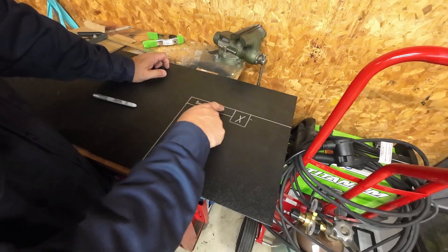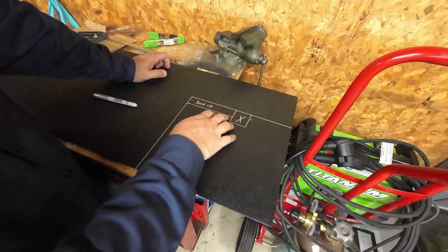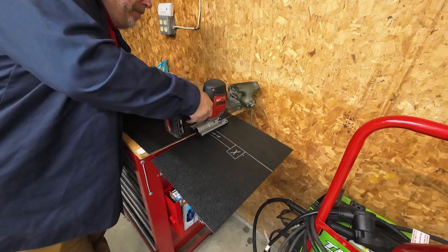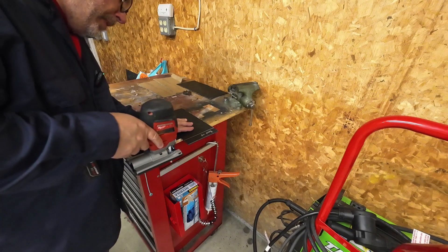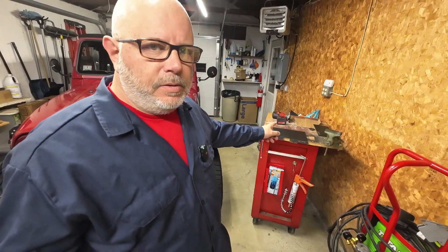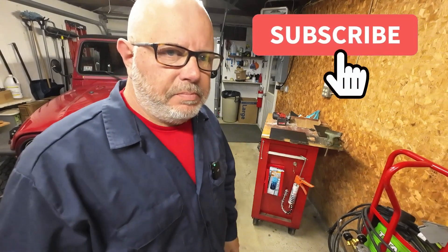We've got to cut out this square. We're going to bend this piece up — we're probably going to have to heat it up to bend it. I'm going to go ahead and get this cut out. We're not going to be able to bend this while it's cold, so I'm going to clamp it to the top of the workbench here and heat it up with the heat gun and just bend it up a little bit. It should work pretty good.